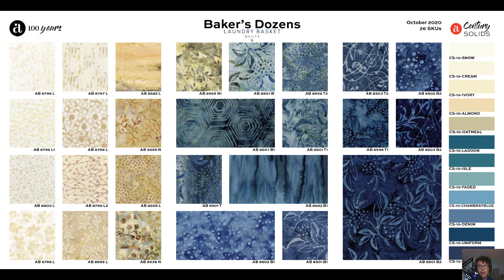This time, with Blue Sky coming out in October, we figured let's go for it — let's come out with the Baker's Dozen Blue and Cream Batiques in October to go along with Blue Sky. Everyone is just going to have a ball with this.